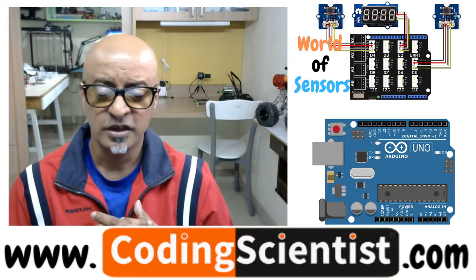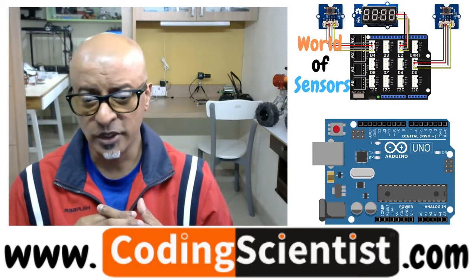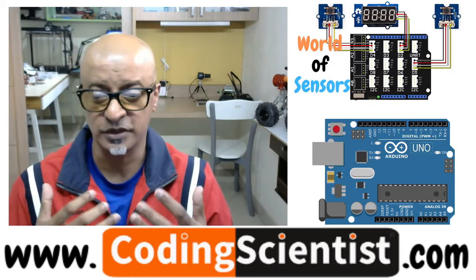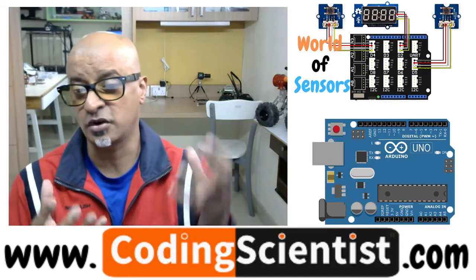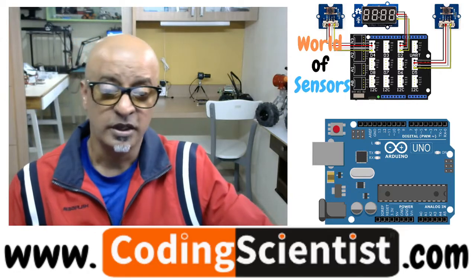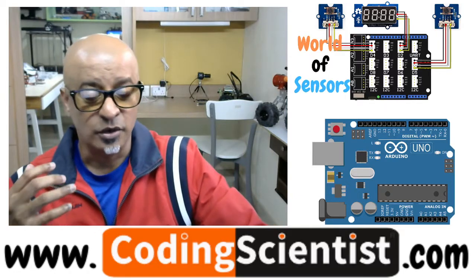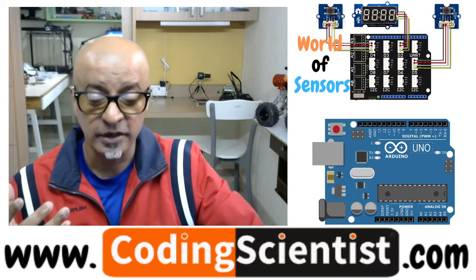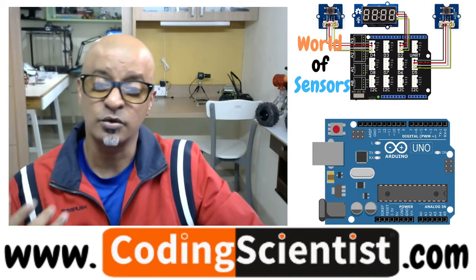We will be using Arduino UNO and a sensor expansion board which I've been showing you in the last couple of lessons, which is mounted on top of Arduino UNO. And we will be plugging 45 to 50 different types of sensors to read, and I will show you how to do that.